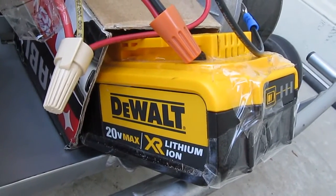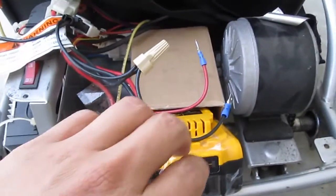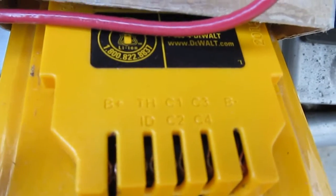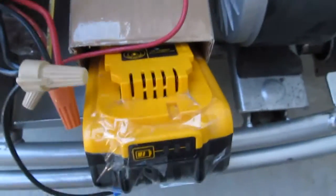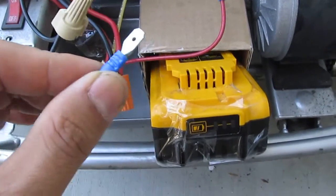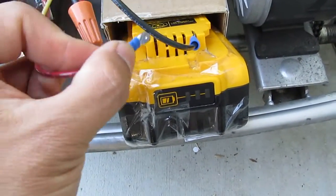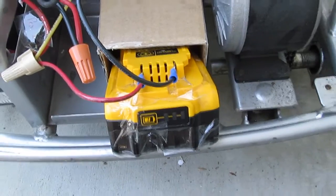On the back, I have my 20-volt lithium-ion battery. All I have to do is insert my wires into the slots of the battery. On the battery, positive is on the left and negative is on the right. I've modified the wires into metal clips — these are from Harbor Freight. This one goes to the negative of the battery, and that one goes to the positive of the battery. Then I put the battery in the box so it doesn't move around, and I'm good to go.